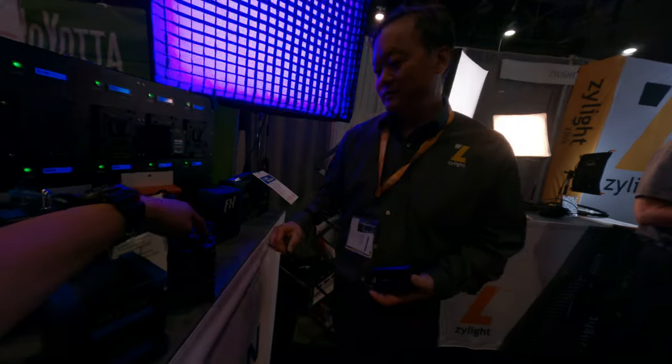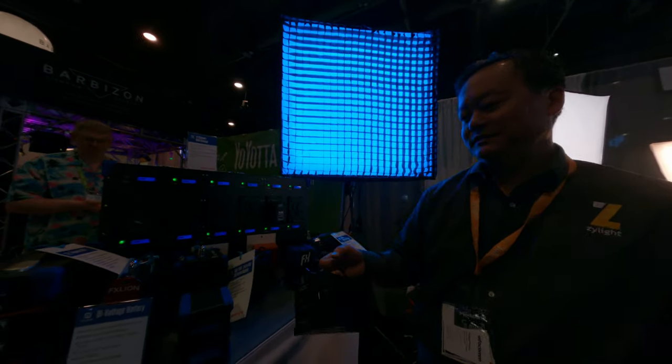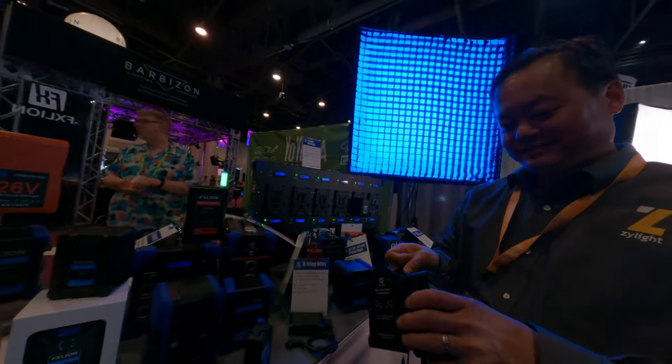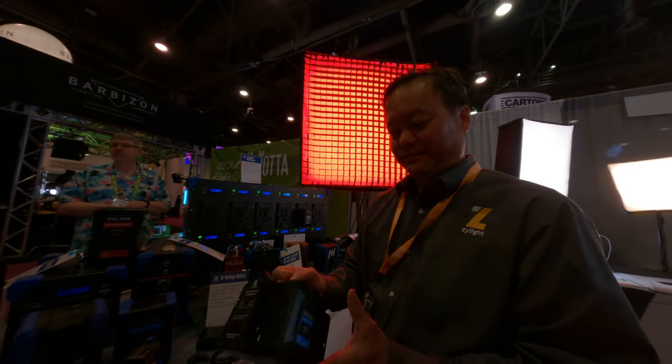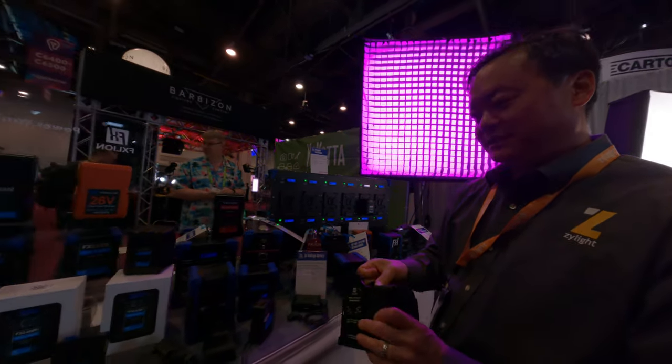What's this? It's a mini charger — for V-mount, because in Taiwan you don't use gold mount, right? Only V-mount, usually. So this is just a gold mount mini charger.